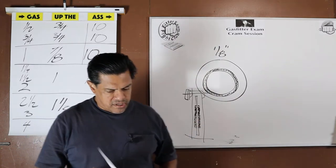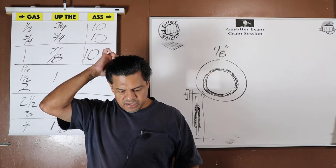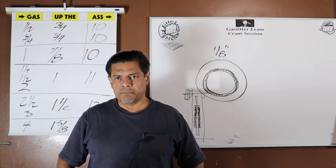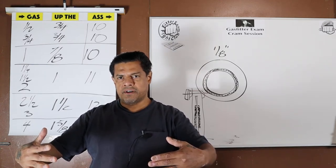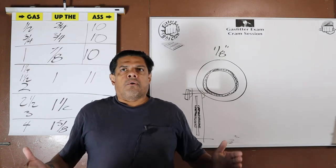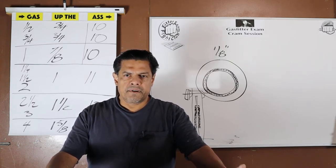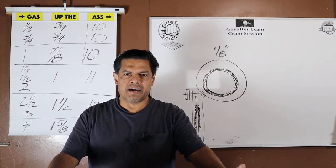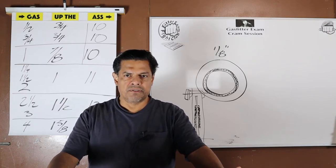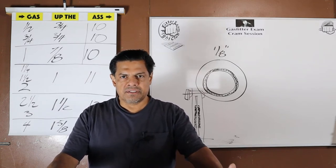Now we can continue. Galvanizing — question two: shall galvanizing be considered adequate protection for exposed exterior piping? This would most likely be meter piping. If the meter is outside the building, the only piping allowed is steel — galvanized steel is allowed outside. Why? Because inside the building, they're worried about imperfections in the pipe that the galvanized coating might hide, which could reveal a leak over time.